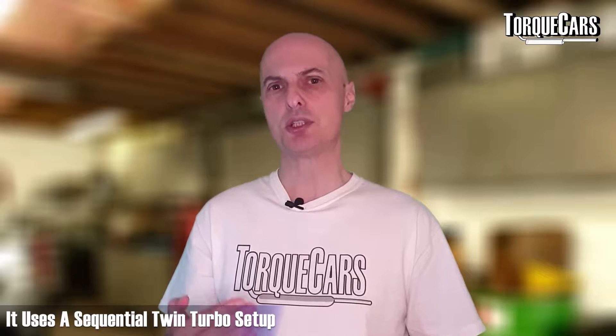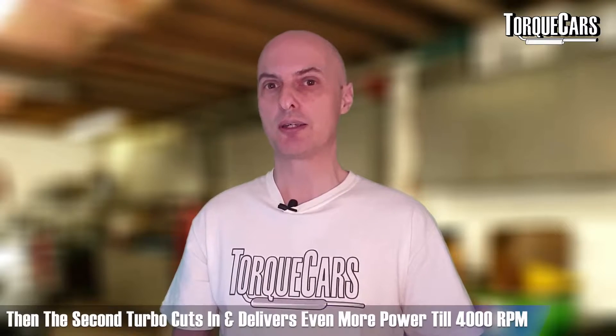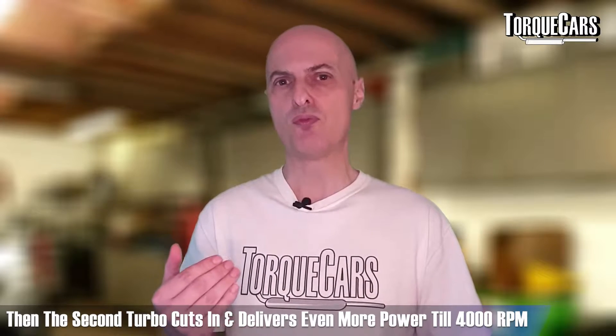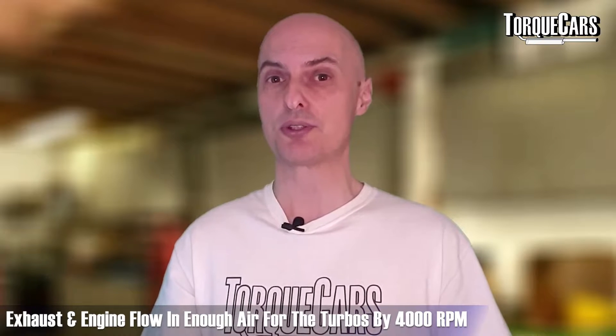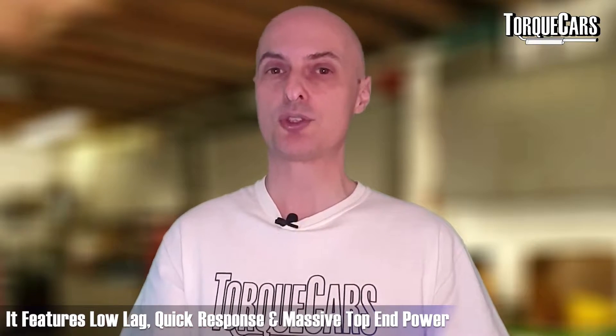The 2JZ GTE uses a sequential twin turbo setup, which is quite a clever setup. Up to about 1600 RPM, the first turbo delivers the power and does all the work. Then the second turbo cuts in and delivers even more power by about 4000 RPM, at which point the exhaust and engine are flowing enough air to happily support both turbos. So the twin turbo setup is genius — fairly low lag, quick response, and massive top end power.